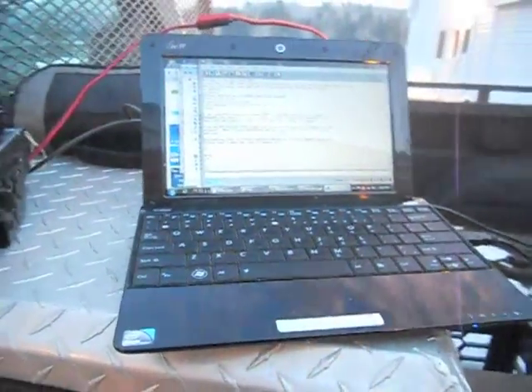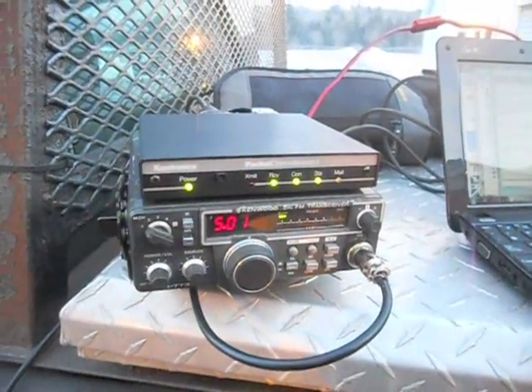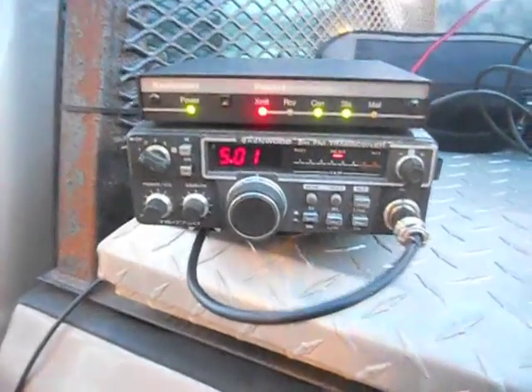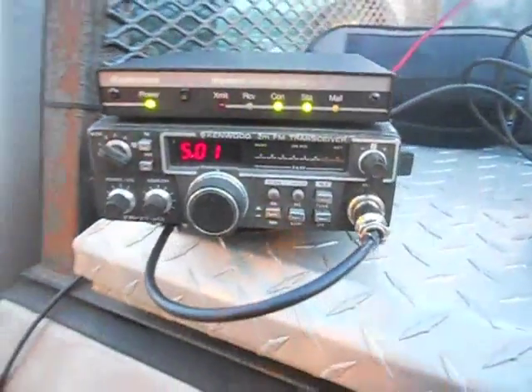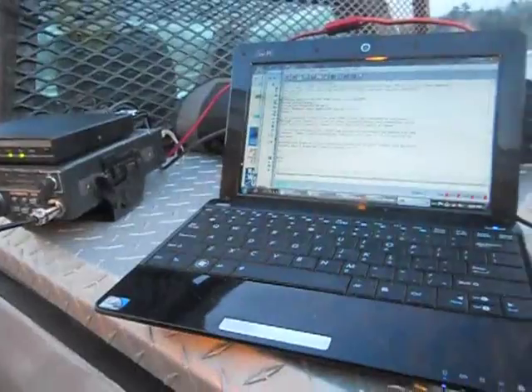I'm not very sophisticated. I took a netbook and a KPC-3 that I got at a Hamfest for $30, and an old Kenwood pre-tone radio that I got for $15, and made a little portable packet setup.